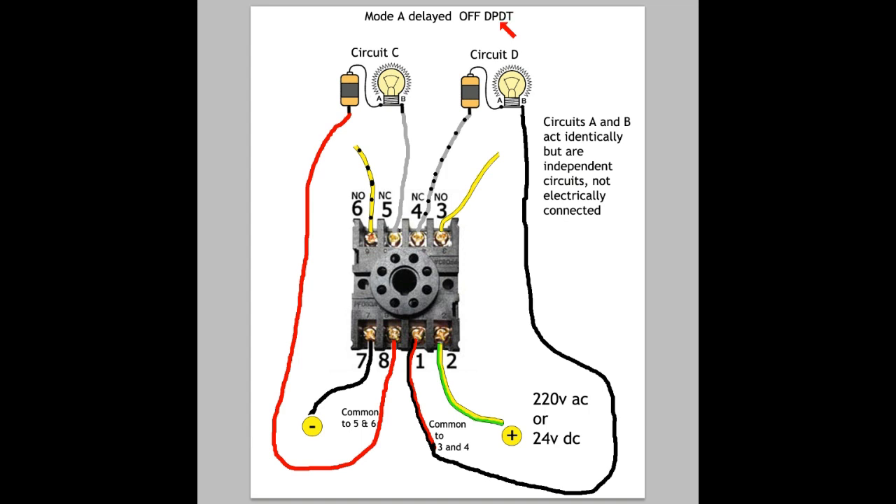In Mode A, this is a double pole, double throw switch. That means both 8 and 1 are considered to be common, but they're separate poles, which means they control two separate circuits. So you have 8, 6, and 5 acting together, and 1, 4, and 3 being a set.